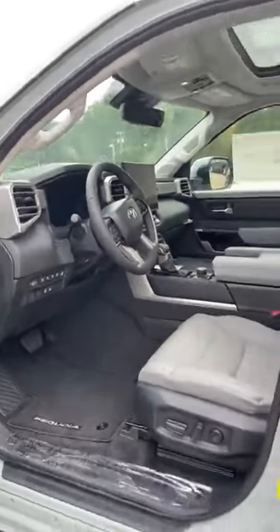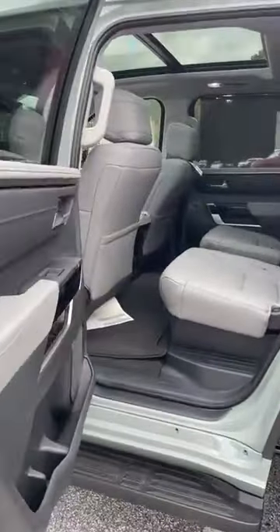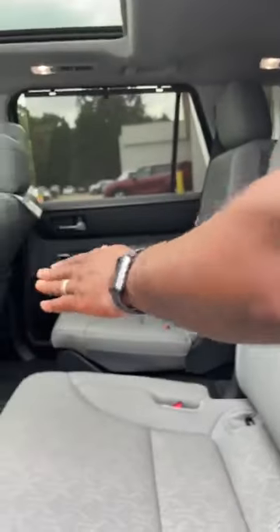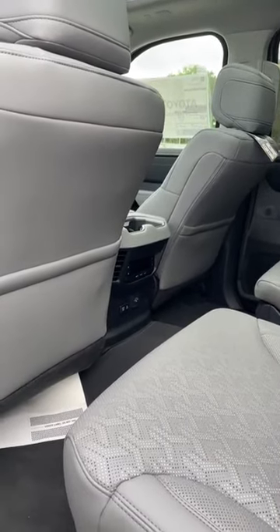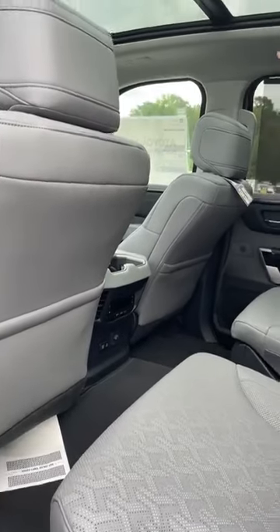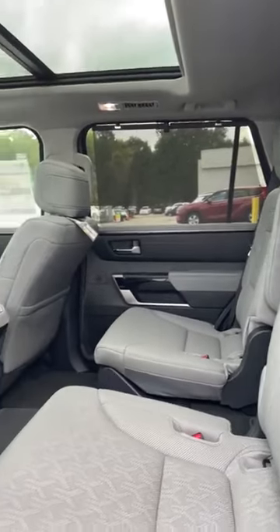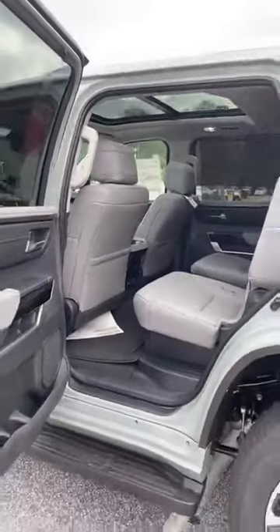Now, this is not standard with captain's chairs — you can also get a Limited with a bench seat, but the captain's chairs are a little more popular. In the second row, you've also got captain's chairs with the ability to control your own heat and air conditioning for that row. They can also see up out into the clear sky through the sunroof. All Sequoias are standard with three rows of seats.